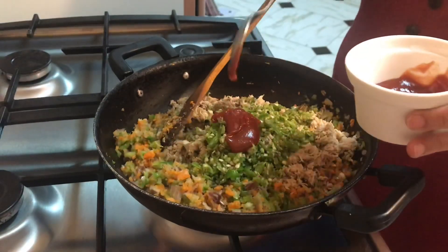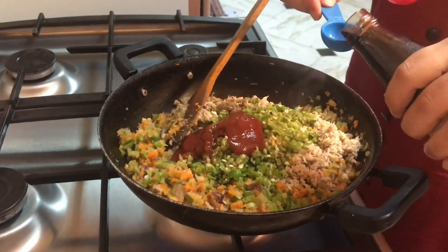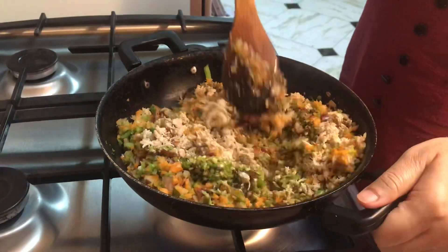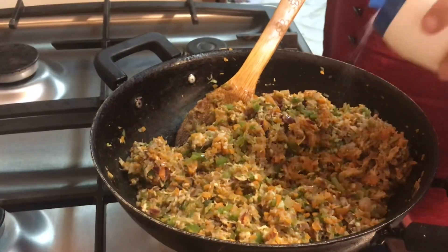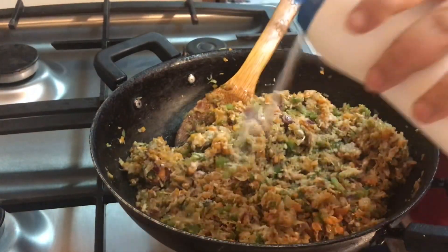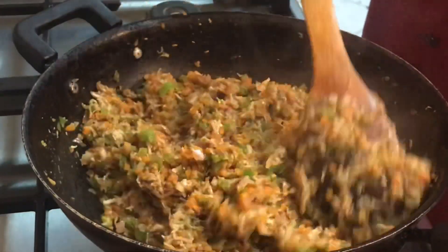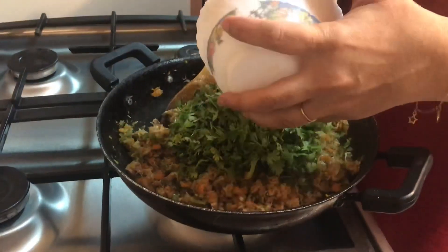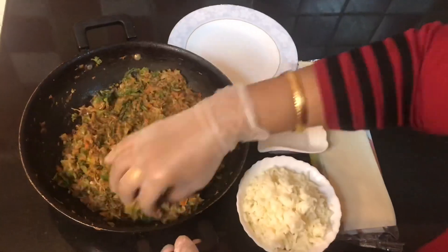Then add 2 tablespoons of tomato ketchup. If you are making it for kids, you can add more ketchup. Add soy sauce and mix everything together. I add a little more salt, then cook it on high flame. At the end, stir in the coriander leaves and let it cool down.